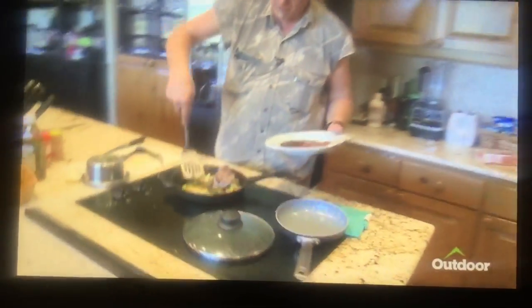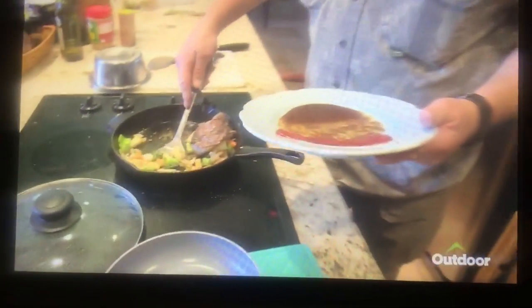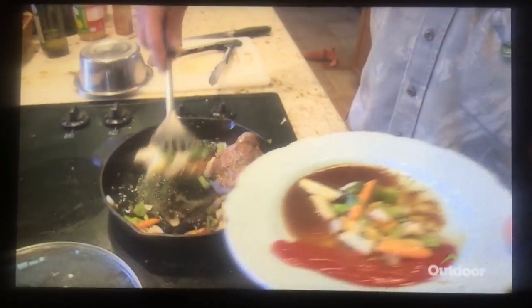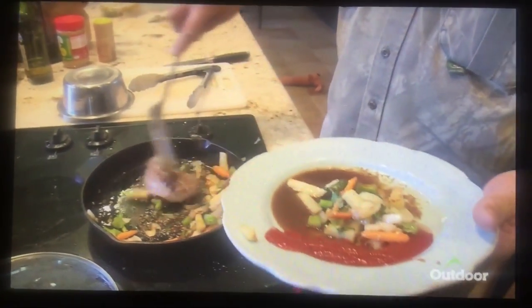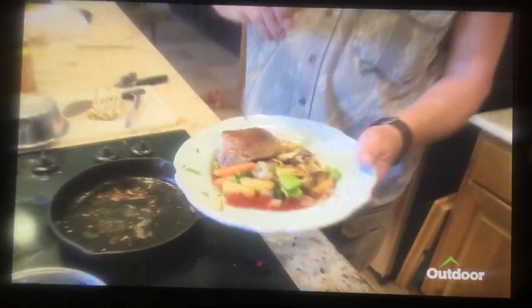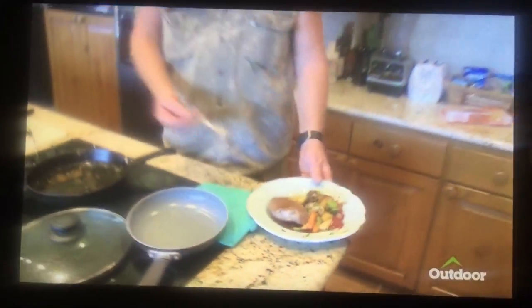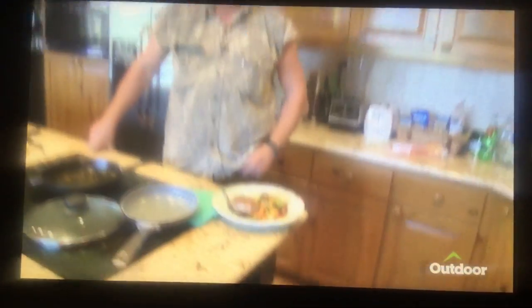Now watch how beautiful this is. Are you kidding me? You tell me you wouldn't want to eat with me. Look at that. That, my friends, is the gonzo pure protein gift meal of venison.